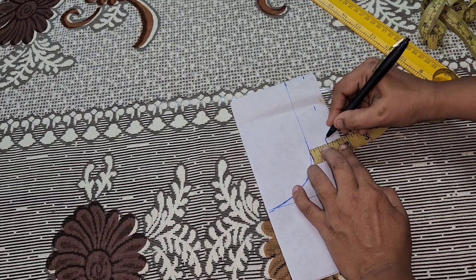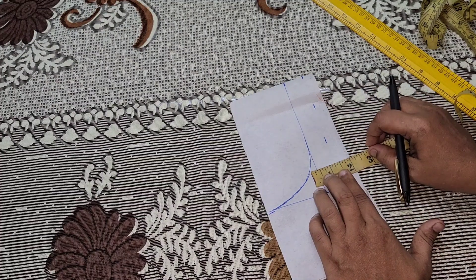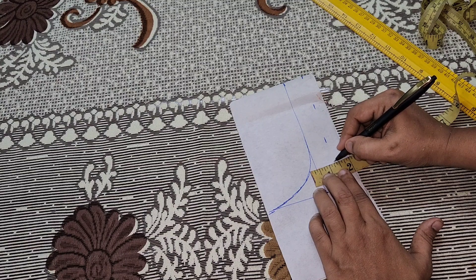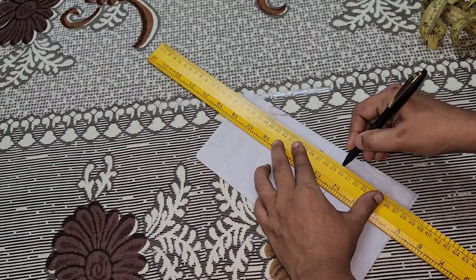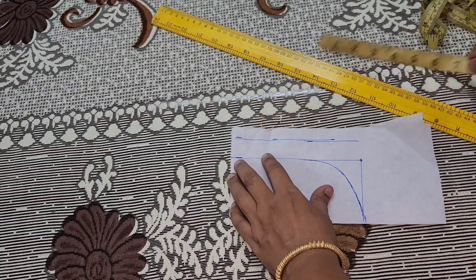We are going to cut all the patterns. You can make all patterns like this. We have to add all the items in our design. We have to add the price for wholesale and add a price for the piece.